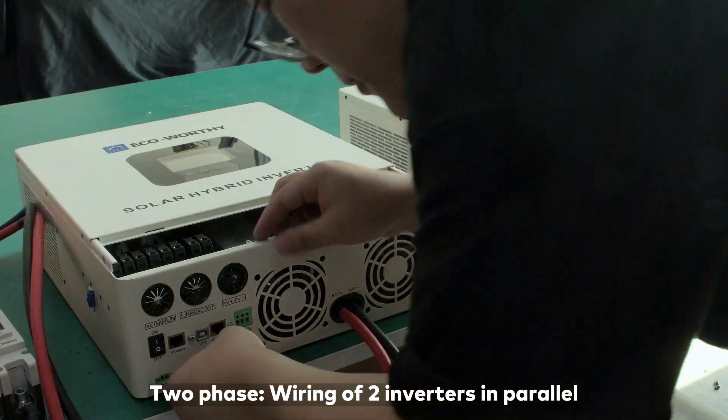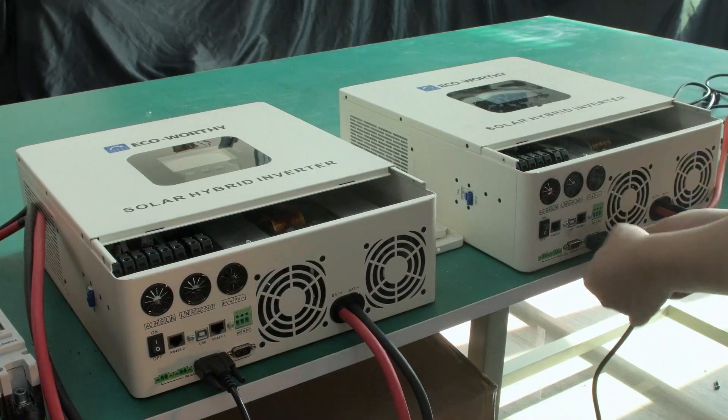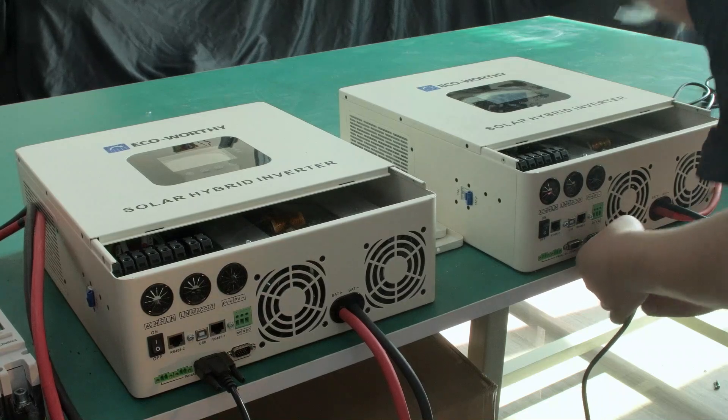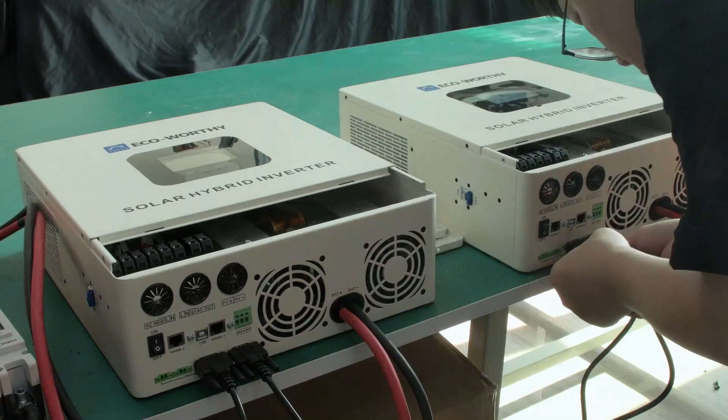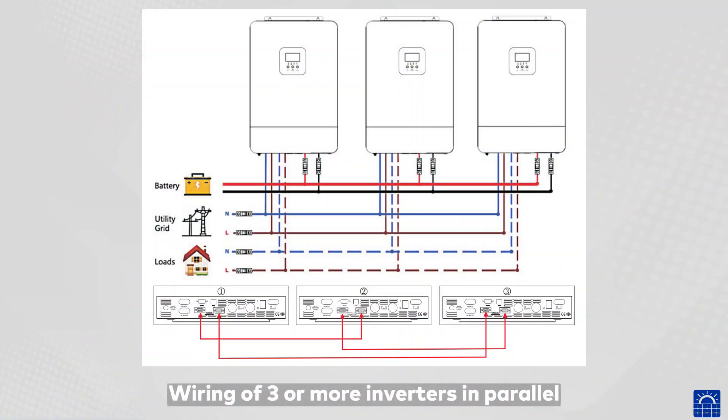For two-phase wiring of two inverters in parallel, connect using the designated parallel ports. The same approach applies for wiring of three or more inverters in parallel.